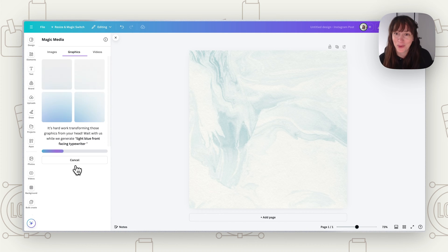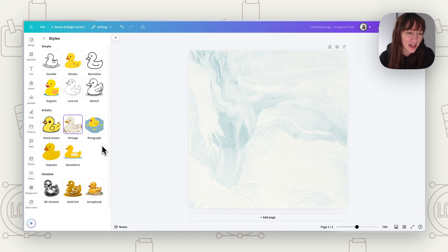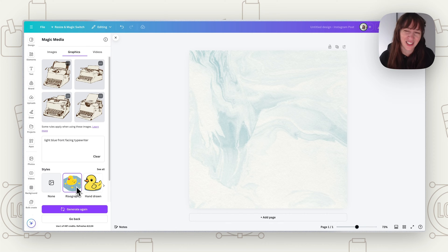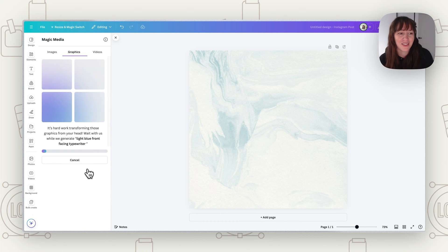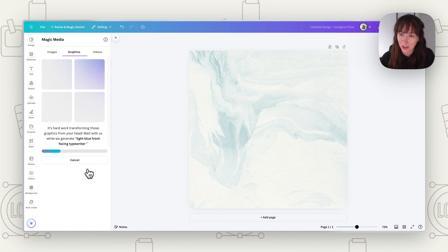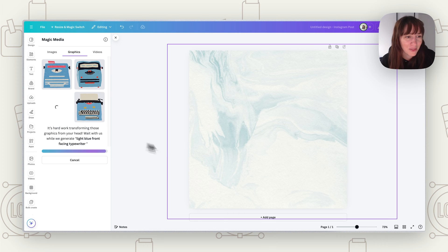Keep in mind the AI won't always work out perfectly. Here it went for vintage colors rather than the blue we asked for and didn't make it front-facing. So try a different style — like risograph — which still has a vintage feel, and generate again. Sometimes you have to tweak your prompt, tweak the style, or just regenerate until you get what you're after.